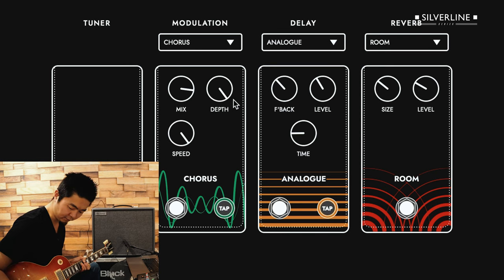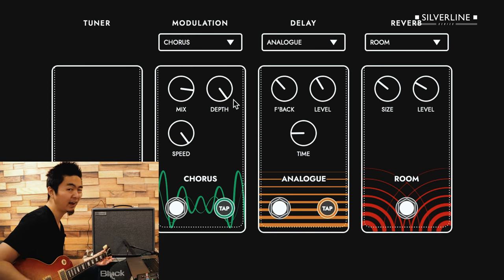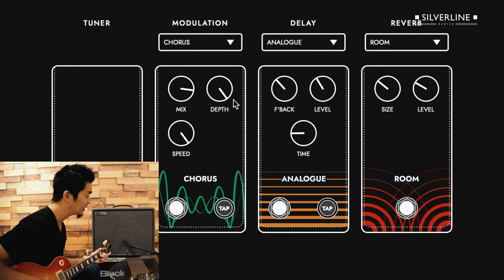I have the volume on my guitar at around 7 or 8, so it's still nice and clean with just a little bit of hair — even at the super crunch sound. I love that fast chorus to get that nice Leslie-ish sound.